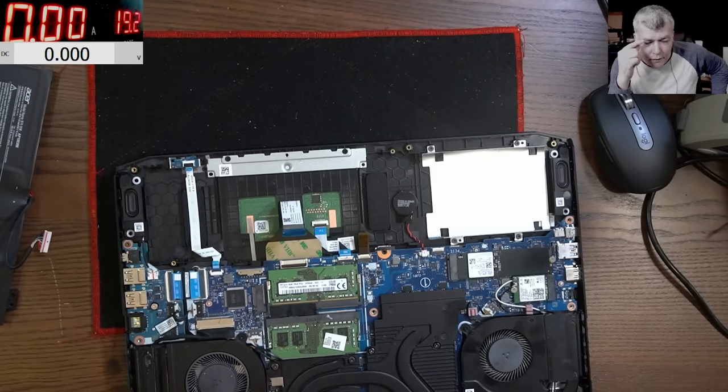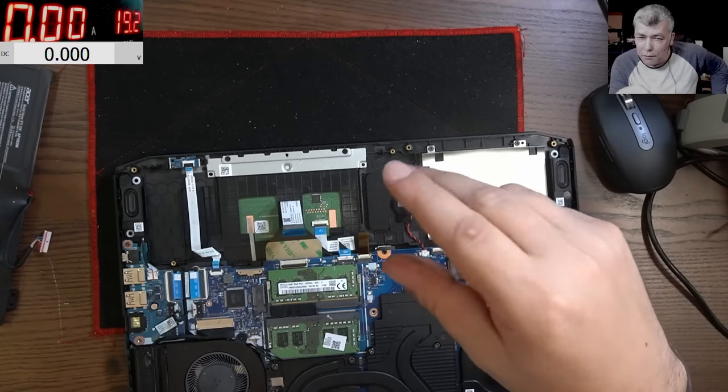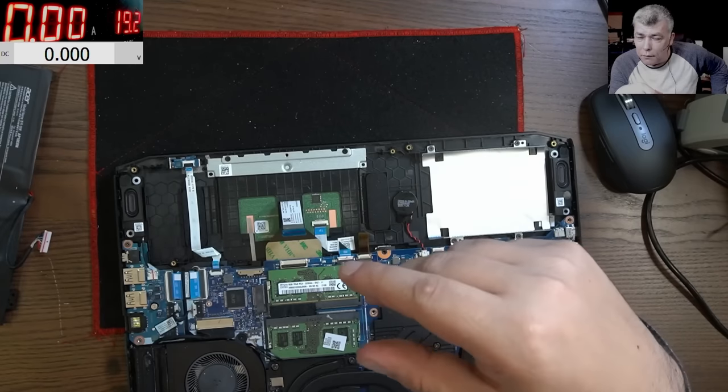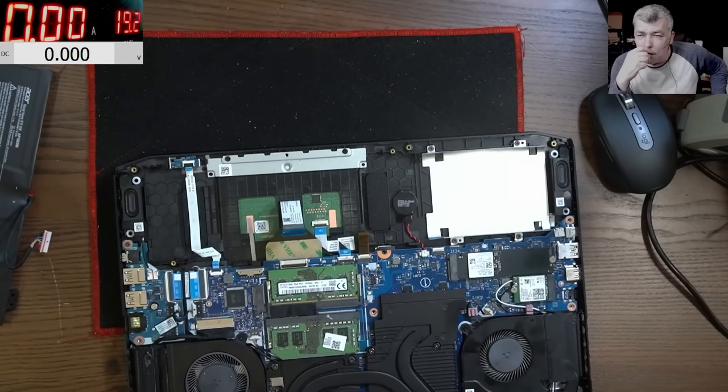So what do we need? We have a signal which changes from 1 to 0. We need to make it like a pulse — a quick zero, actually. We need a quick zero. How can we do that?